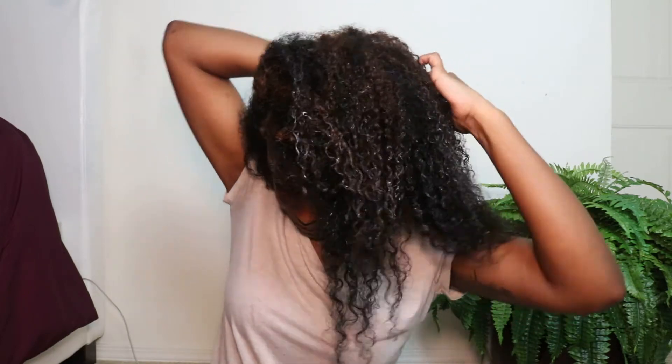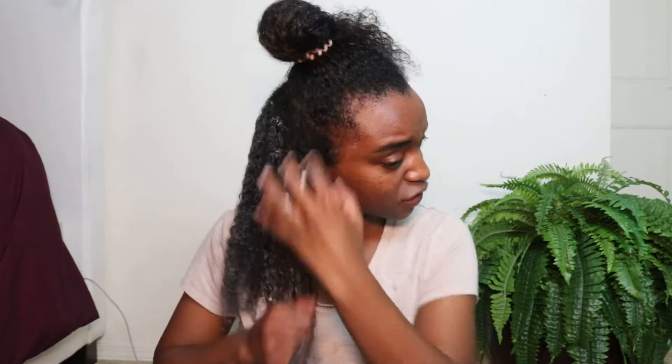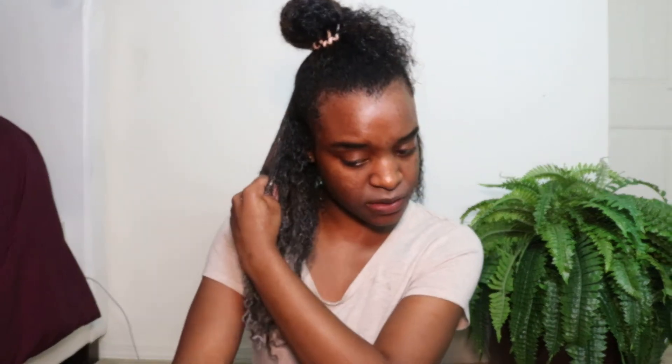I already put a little conditioner in, but now I'm going to section off and really go in. I'll do about four sections. I'm going to section my hair in the middle — I'm not at all worried about how straight my part is; I'm not keeping my hair like this so it doesn't matter. I just split my hair into four random sections and I'm going to pump conditioner in my hands and detangle with it. I always use my fingers — it's very rare that I use brushes or combs. I've just always liked using my hands in my hair.